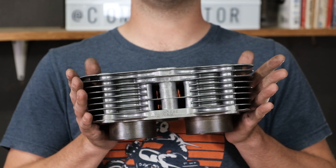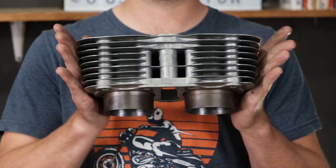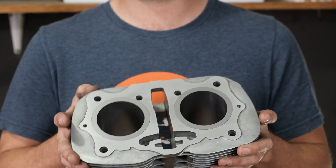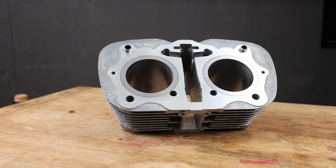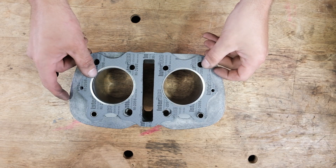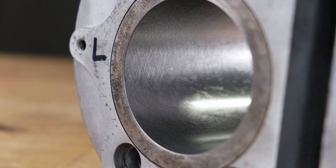Here's a good example of some cylinders that have just been serviced and are ready to send out to a customer. As you can see, the entire jug has been cleaned of all dirt, corrosion, and nasty grime. The head gasket surface has been decked to a nice level surface, also removing any major imperfections — this way you're going to get a nice good sealing surface with that head gasket. And finally, the cylinders themselves have been bored and honed to a larger size.